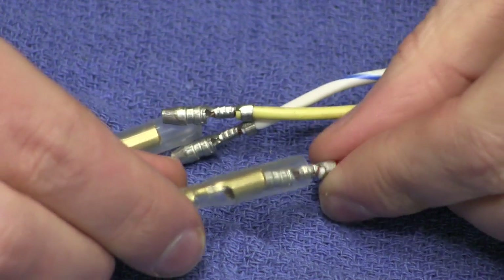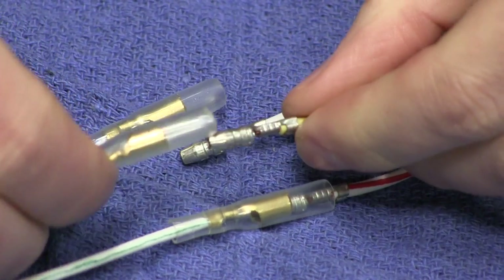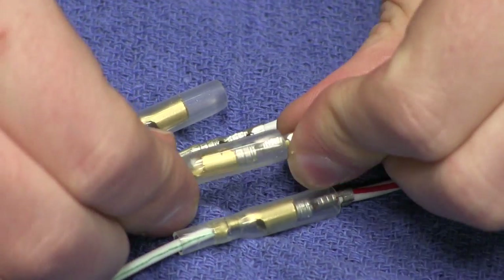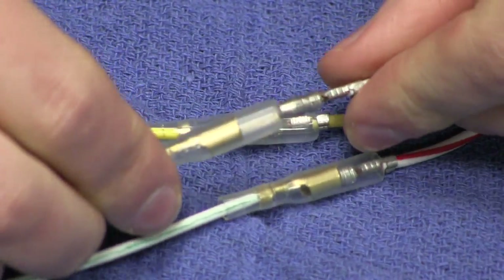If you're connecting directly to the OEM stator, you can make these connections with white red going to white green, yellow to yellow, and white blue to white blue.